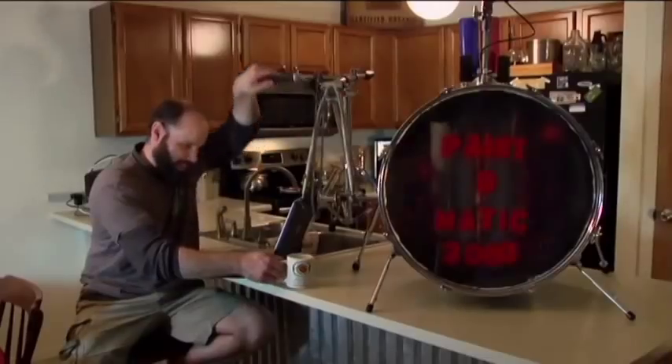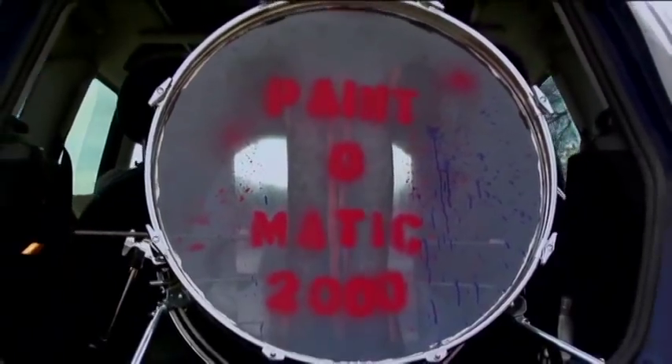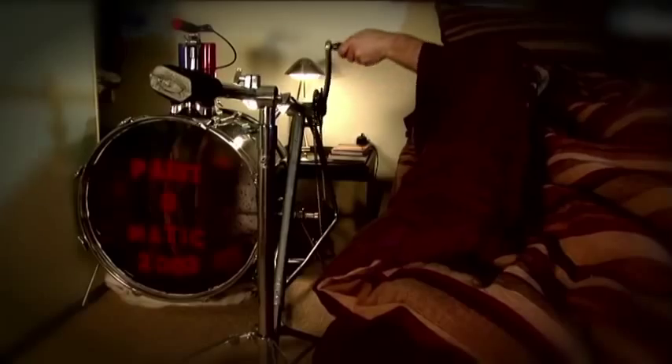In your garage! During morning coffee! On your way to work! And during your most intimate moments!